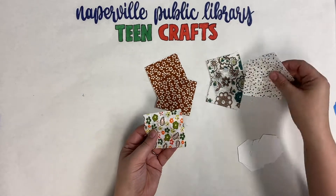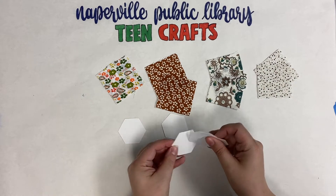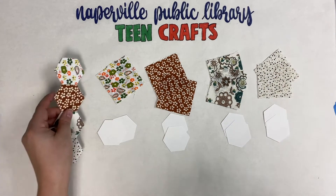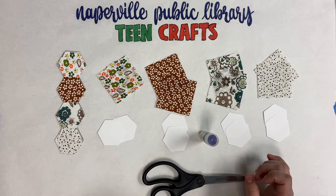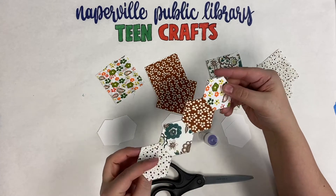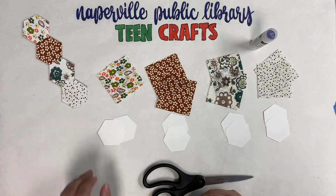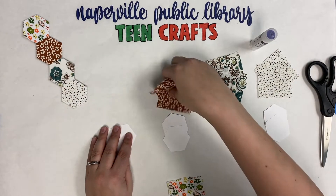I'm just going to lay out all of my fabric so that I make sure I have everything I need. I want two squares of each of these patterns, and then I'm going to lay out two hexagons under each of the two pieces of fabric because I want my fronts and backs to match. You don't have to — you can have eight different fabrics, you can do whatever you want. We're going to need our glue stick and our scissors for all of these.